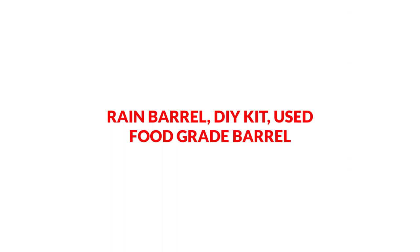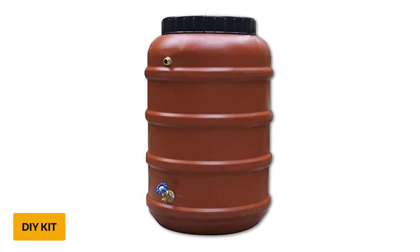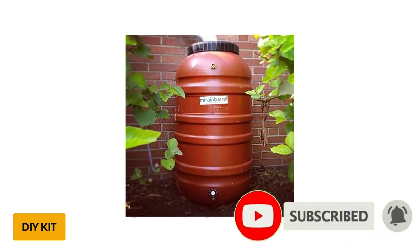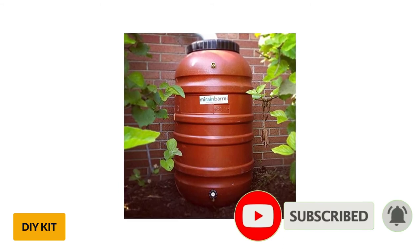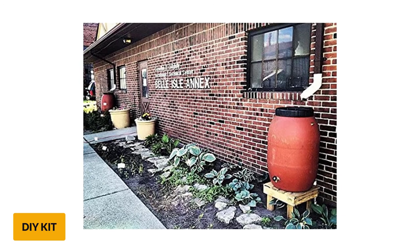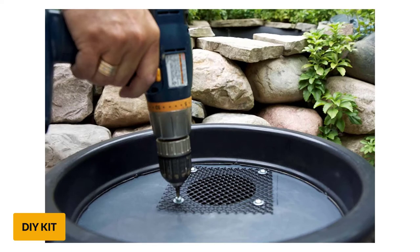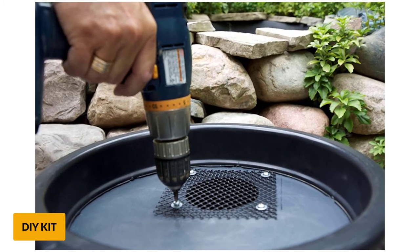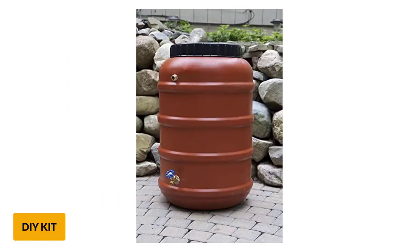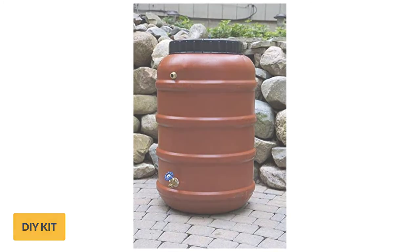At number 7: Rain Barrel D-Kit, used food-grade barrel. It is made of 100% recycled, food-grade polyethylene plastic and holds 58 gallons of water. The inside is sealed with waterproof caulk to prevent leakage. It features a brass spigot, overflow valve, and mesh screen filter. The Marin Barrel is created with durability in mind. It is quite well known that many cheaply made rain barrels on the market don't hold up well under high volumes of rainwater. The Marin Barrel is an excellent choice for rainwater harvesters who need a decent-sized rain barrel which will last for many seasons.